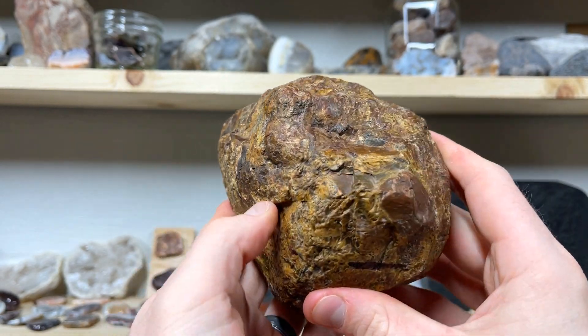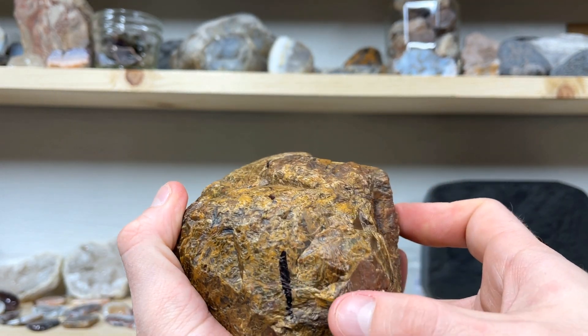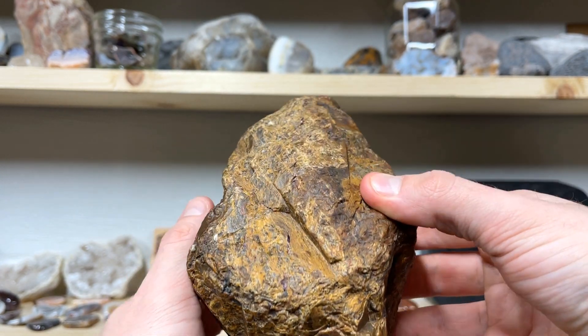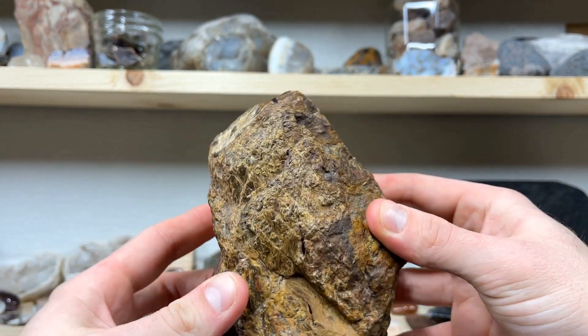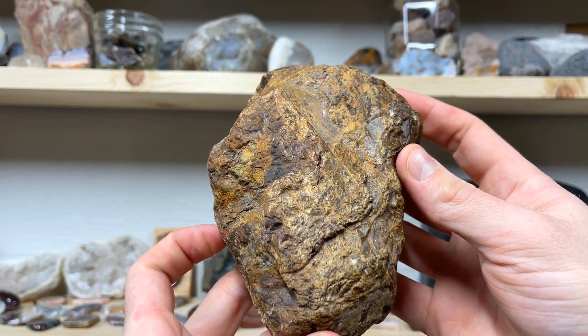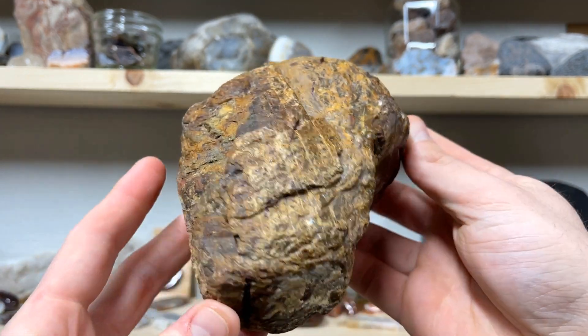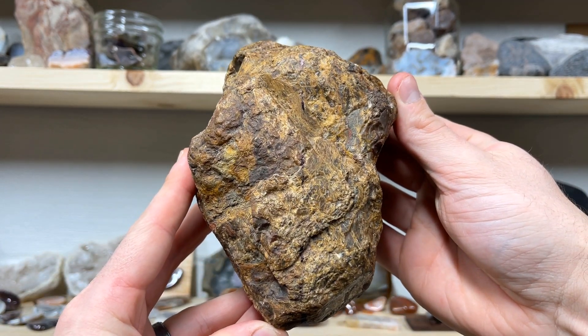Tim wants us to cut it right down this line here. We're going to cut it right in half. If you've ever seen the inside of Mary Ellen Jasper, it can be absolutely breathtaking. Let's head out, fire up the saw, and cut this thing in half.